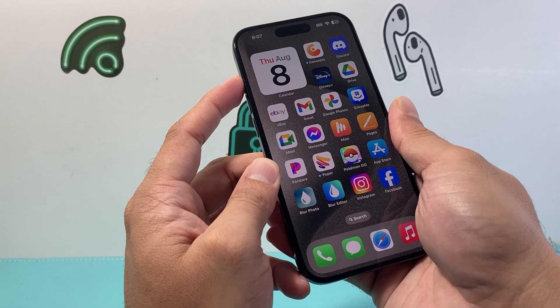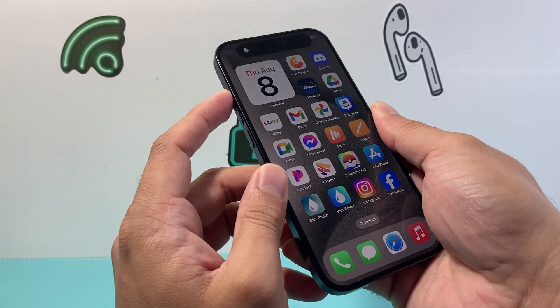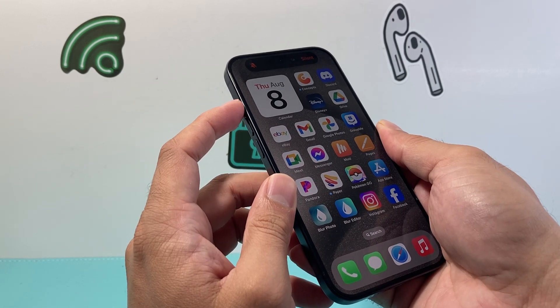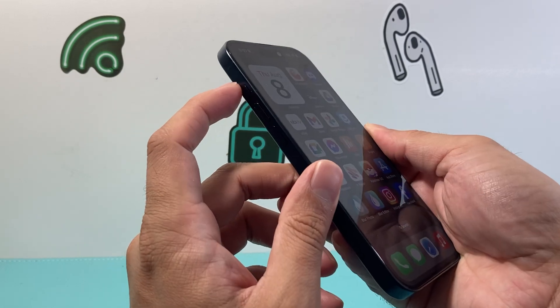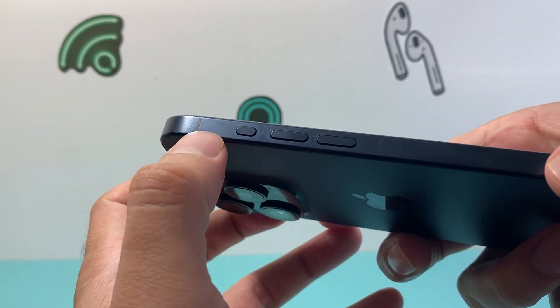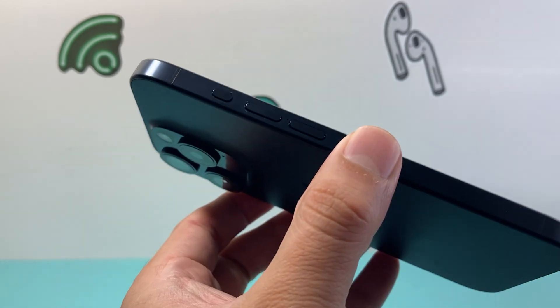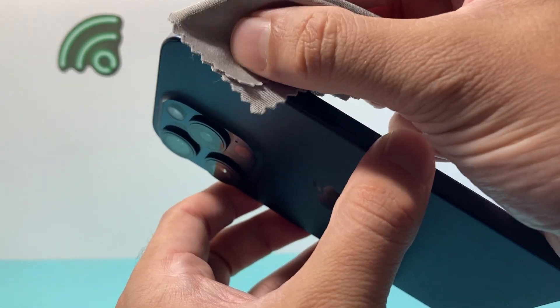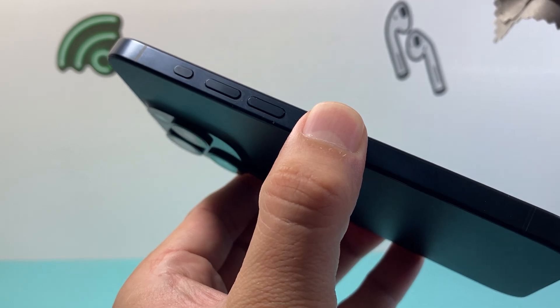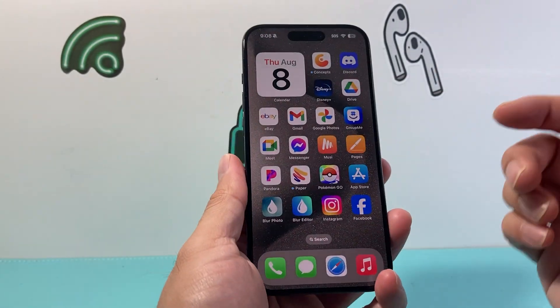Generally what will happen is you press and hold it for a few seconds and the action button will activate to whatever action you want to do. If you're finding that you're pressing and holding and it's not pressing down all the way, it could be because there's dust or any kind of lint. Anything that's built up around the edge can also impact it, so I recommend taking a microfiber cloth or any kind of tool to clean it out. You don't want anything blocking it or else it will not press down and activate.